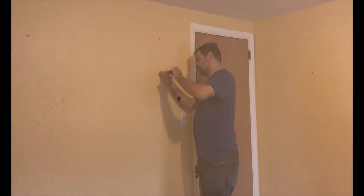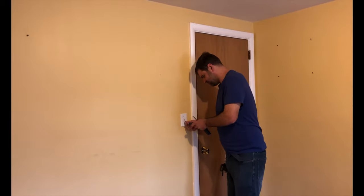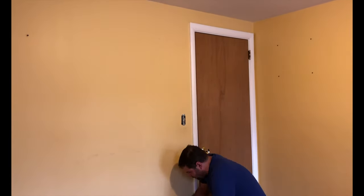I started by removing the screws and nails from the wall. I then took off all the outlet covers and set them aside, being careful not to misplace any of the screws.